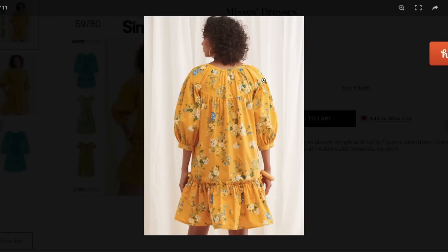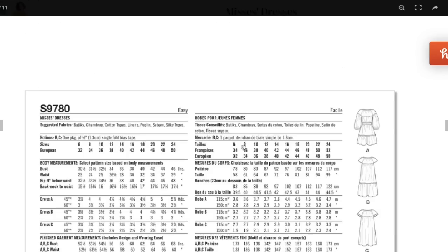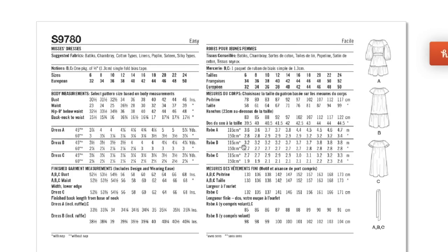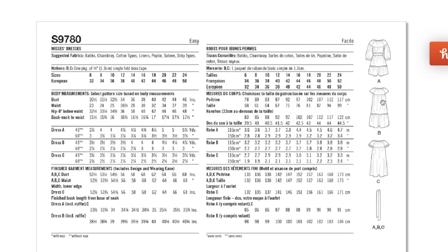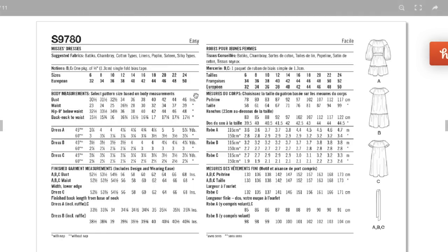You can see the little yoke kind of scoops down — I like that detail. There are so many gathers in this though. Suggested fabrics are batik, chambray, cotton types, linens, poplin, sateen, and silky types. I'd be cautious with silky types — if you go super lightweight, the whole garment will just fall in on your body and you'll lose the coolness of the volume. The only notion is some bias tape, and the sizing is size 6 to 24 all in one envelope.